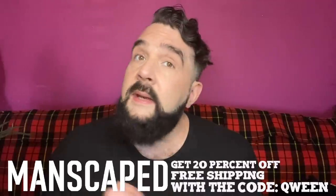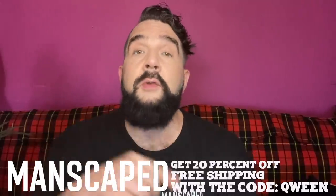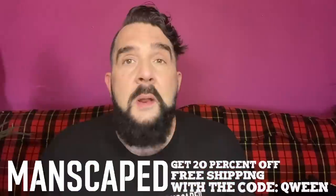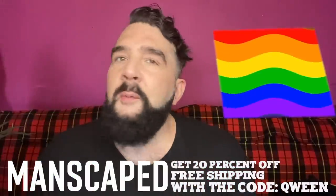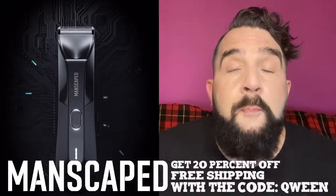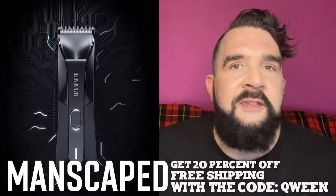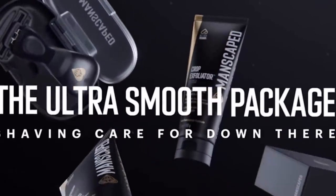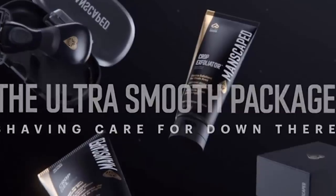Manscaped is the only brand dedicated to below-the-waist grooming, and they just dropped brand new tools for pride! What a better way to celebrate pride than to cut your unruly body hair. Prep for pride with the brand new Lawn Mower 4.0 and the Ultra Smooth Package. Did somebody say smooth? That's right, we said smooth.